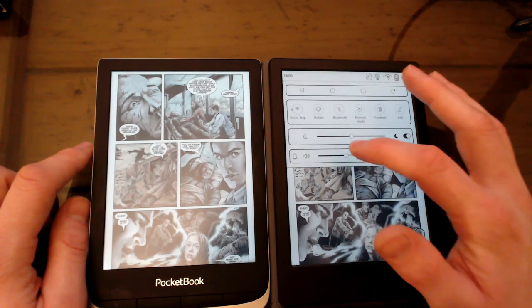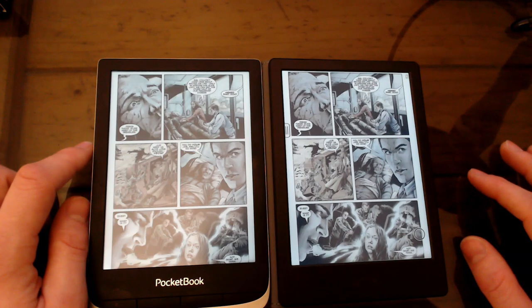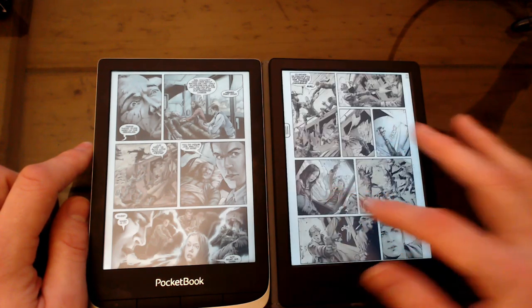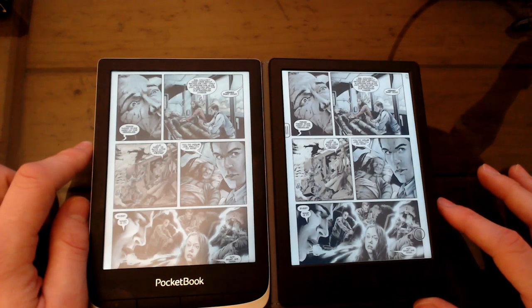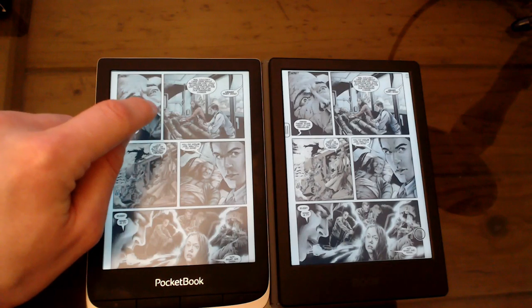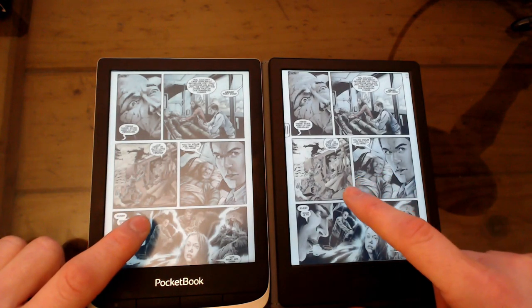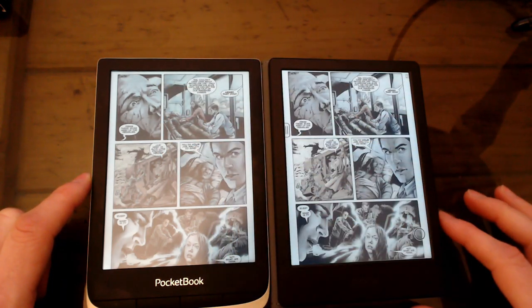It baffles me why there's no warm light on these devices, especially the Books — their other Poke range devices have glow lights where you can switch between warm and cold light, so it's baffling why this one wouldn't have that. I find the best way to read comics on these is to turn it sideways for a bigger image. Of course, it's not ideal reading comics on a 6-inch screen, but that's the best we've got. Looking at the images, the colors on this panel seem a lot brighter on the Books — they must clearly be using the technology in slightly different ways, giving different results in quality. I'll be honest: I think I prefer the Pocketbook for color.